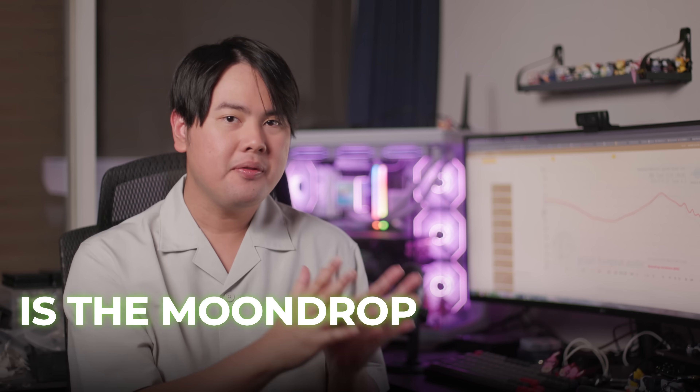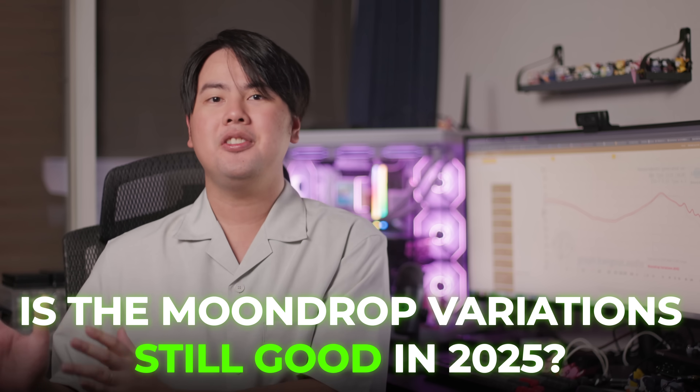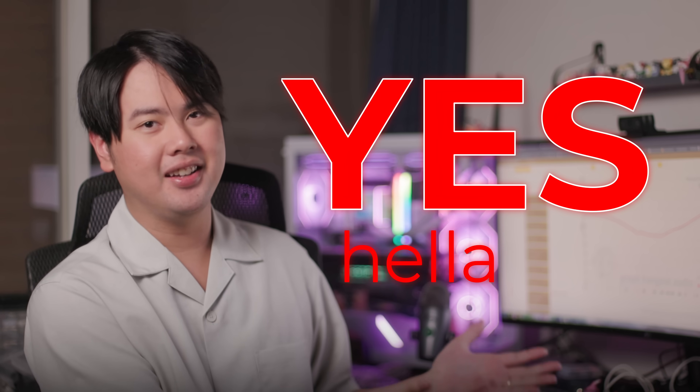The impressive thing is that it was the first ever IEM to do this tuning faithfully, and after almost four years, it still remains relevant not only in the Harman conversation, but also in the sub-kilobuck conversation. So to answer the question from the beginning of the video — is the Moondrop Variation still good in 2025? The answer is a resounding yes, it still hella is.